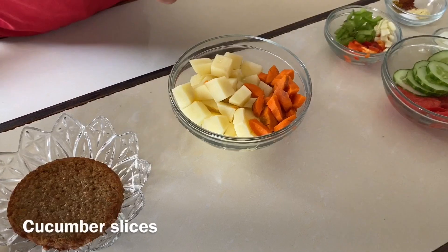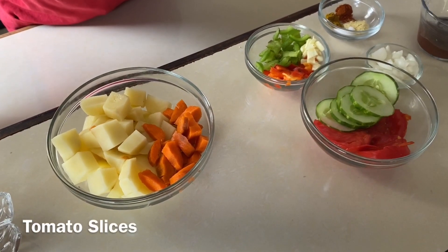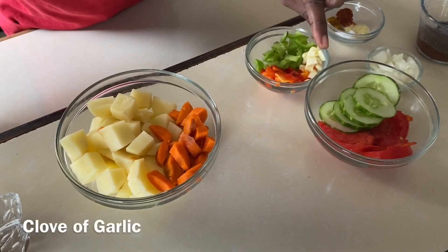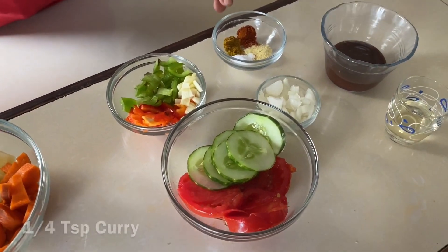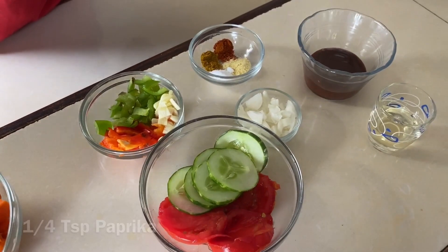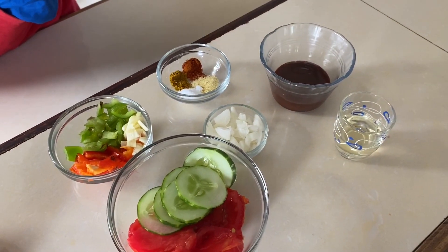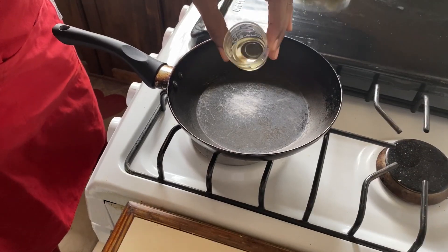We have half of a small carrot, chopped, just to add another level of flavor. For our vegetables we have some cucumber slices, some tomato slices, half of a small green sweet pepper chopped, and half of a small red sweet pepper chopped. We have one clove of garlic and one small white onion, chopped. For our spices we have a quarter teaspoon of curry, a quarter teaspoon of paprika, a quarter teaspoon of all-purpose seasoning, and a quarter teaspoon of salt. We have oil for sautéing. And here's a tip: we have tomato sauce and barbecue sauce mixed together — this always adds flavor to our wraps.